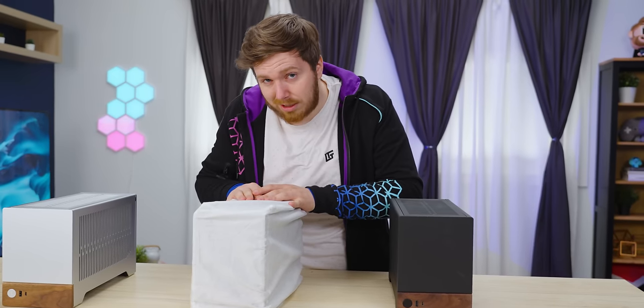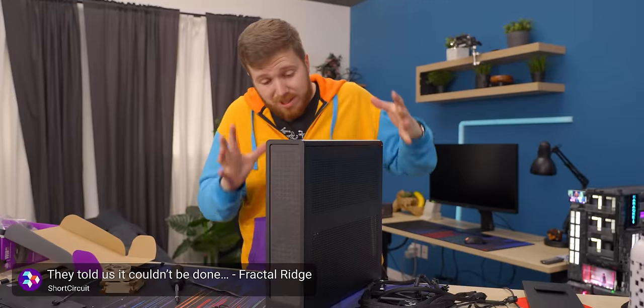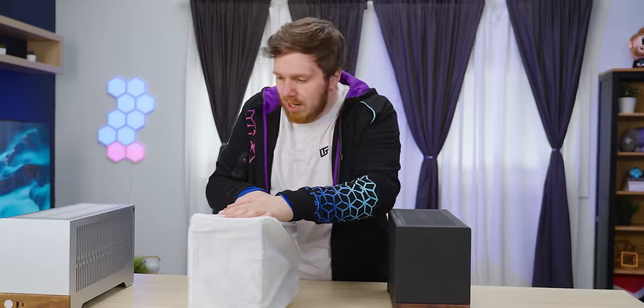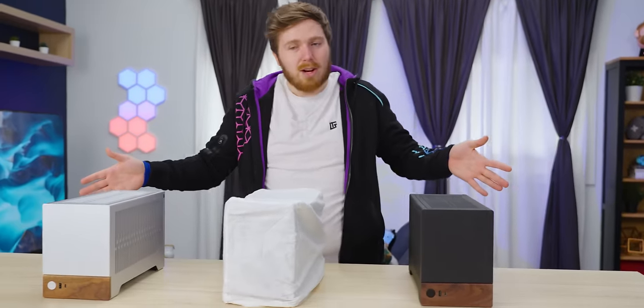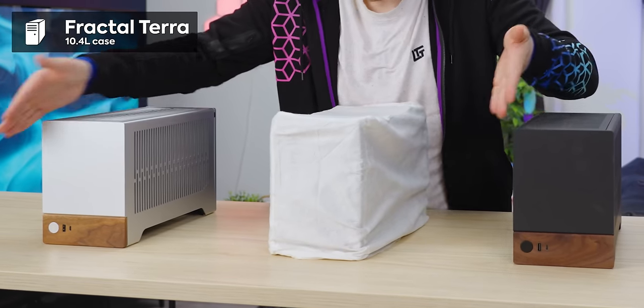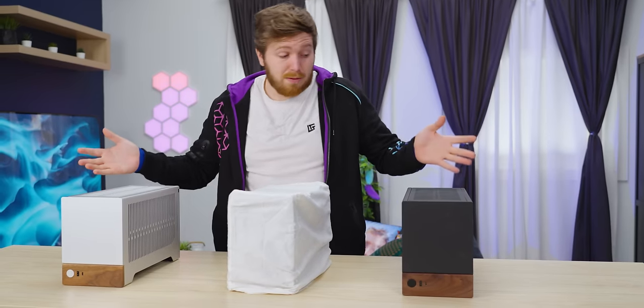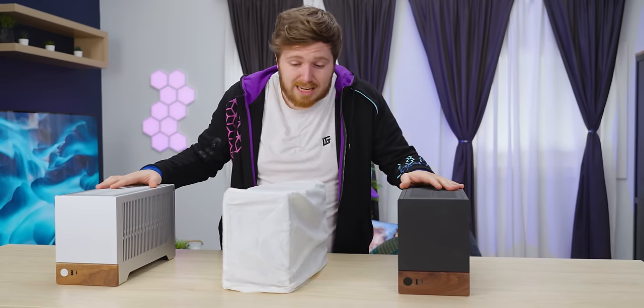I really liked the last Fractal case I covered on this channel, the Fractal Bridge. It was a great console-style case that was nice and thin. But here is the Fractal Terra, a beautiful wood-clad 10.4-liter small form factor case that, first impressions, looks pretty dang good.